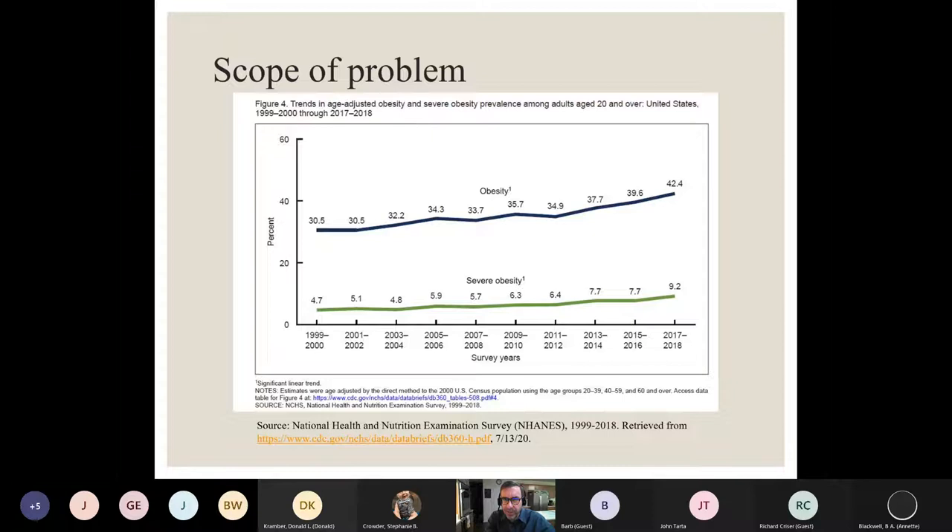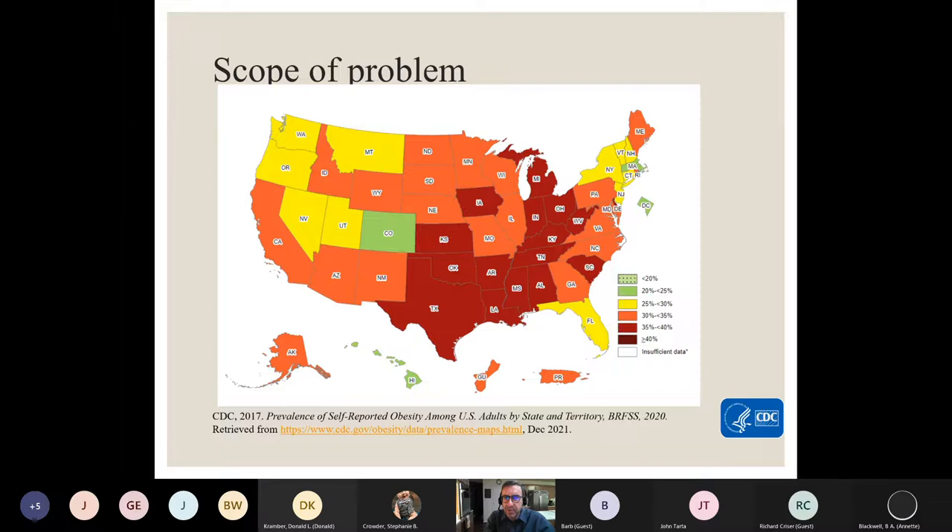The scope of the problem is rising. We're approaching 50% — I suspect when new numbers come out reflecting the pandemic, we're going to be over 50% for adults. That dark line is for obesity, and the green line is for severe obesity, which is a BMI of 40 or above. The U.S. map, last updated around 2020, shows the same pattern since I've been doing these talks since 2018 — it's always kind of the deep south and that band there where obesity rates are worst, shown in dark red.